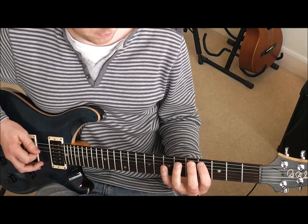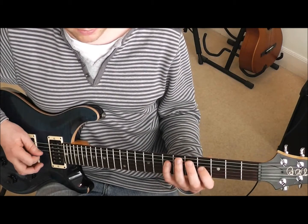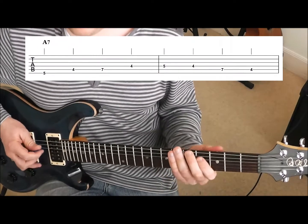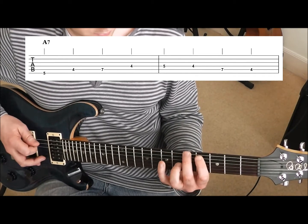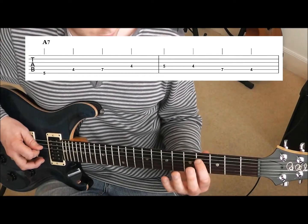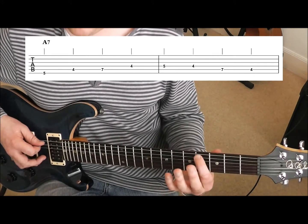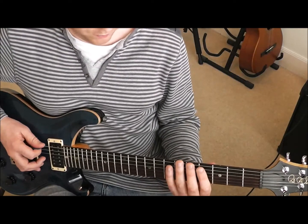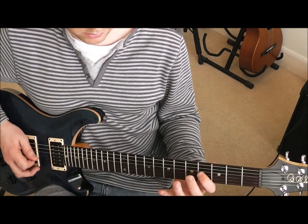Let's just put that together: we've got four bars of A, two bars of D. The next bit we go back to two bars of A, so the second finger is back on that fifth fret of the sixth string, and then we just do that riff we did to start with — first finger on the fourth, little finger on the seventh fret of the fifth, first finger on the fourth fret of the fourth string, then second finger on the fifth fret of the fourth string, then climb back down: first finger on the fourth fret of the fourth, little finger on the seventh fret of the fifth, and then finish on first finger on the fourth fret of the fifth string. That's those two bars of A7.